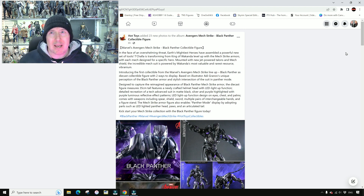I believe it's from a comic book series, but it's not something I've ever read or paid attention to. It's introducing the first collectible from Marvel's Avengers Mech Strike lineup — Black Panther as a diecast collectible figure with two ways to display.